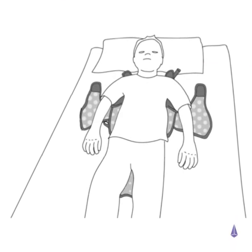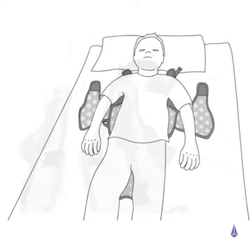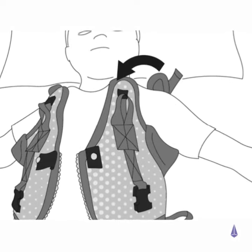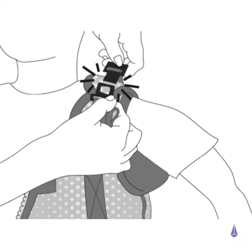Open the harness fully and position the patient centrally. Bring the shoulder sections together and secure using the clunk click buckle.